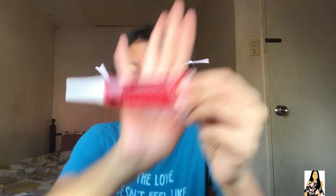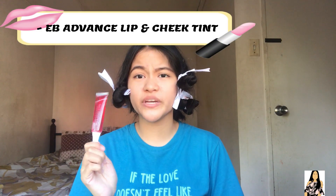Ang susunod naman na gagawin natin ay cheek tint. Ang gagamitin ko sa aking cheek ay Everbilena na ulit — advanced — di pa yung cheek tint. Pwede rin to sa lips, pero hindi ko siya gagamitin sa cheeks lang.